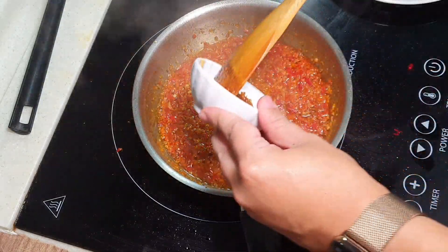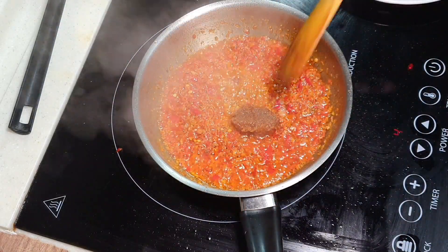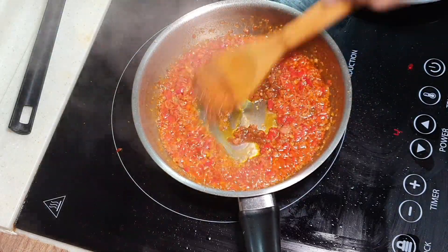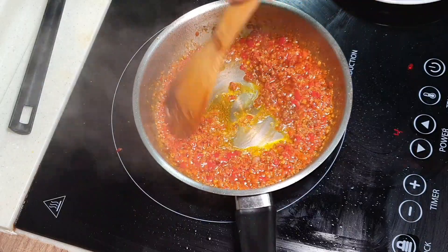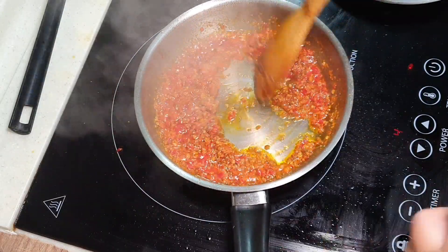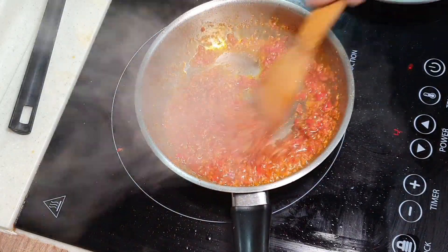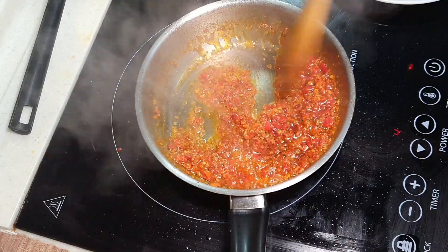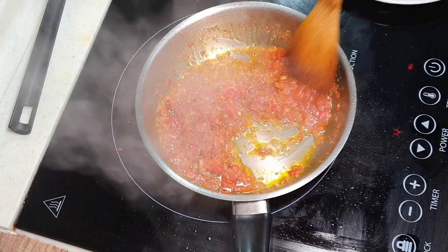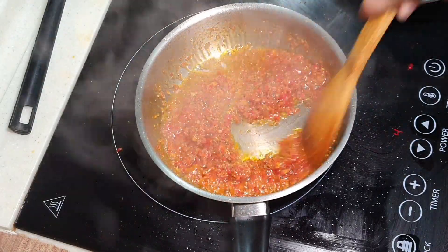Then I'm adding in the tauchiu — the fermented soya bean. This is another kind of fermented ingredient as well. So imagine two kinds of fermented ingredient adding together — my goodness! This is now already super flavorful, I'm telling you.